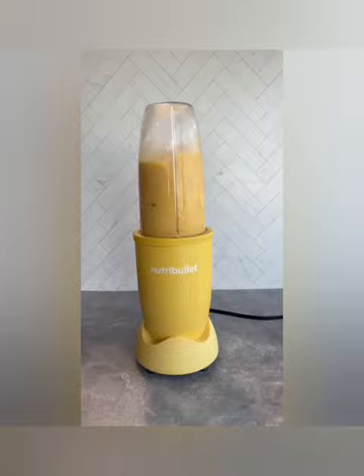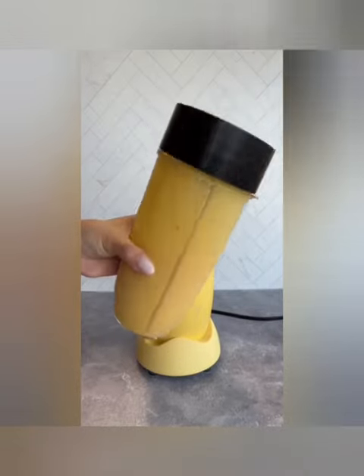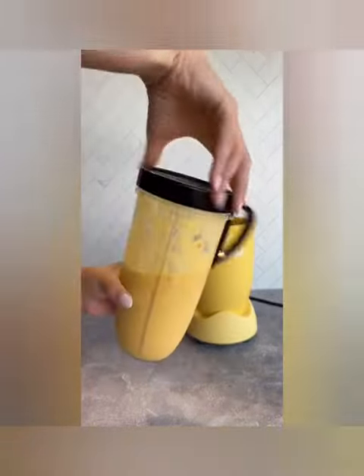Add some crushed ice and blend it all together. Have a fabulous day, and of course, be well.